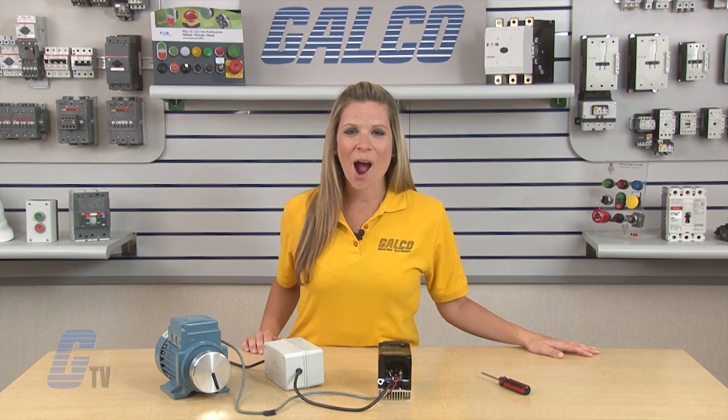The Hitachi NES-1 series of AC drives, along with thousands of other products and services, are available at galco.com.